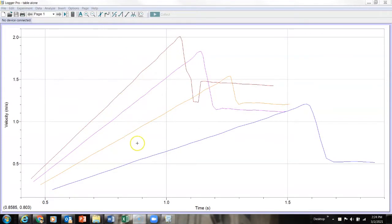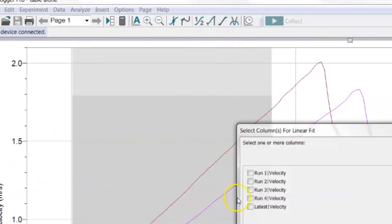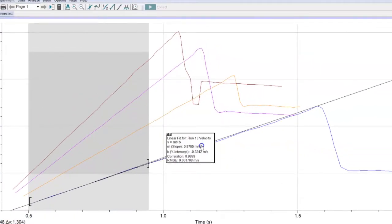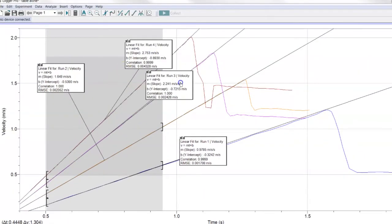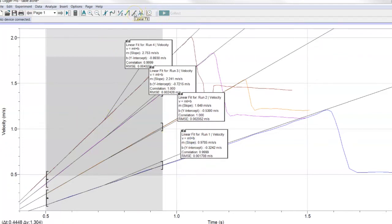Here is my table alone with the four runs. I need to find the slope of each one, so I'll highlight each and do a linear fit. I can highlight a region that includes only the straight-line portions of the graph, click the linear fit icon, and check all four runs at once. Now I can see the slope of all four graphs — the slope of velocity vs. time is acceleration, which is the tangential acceleration of the table.